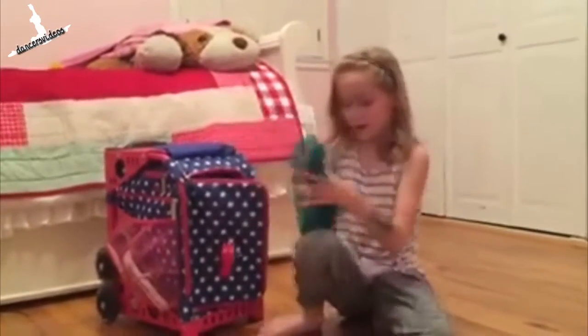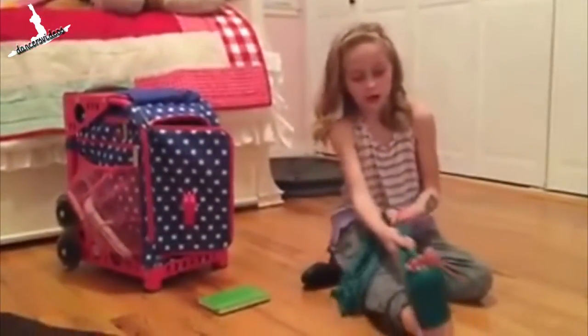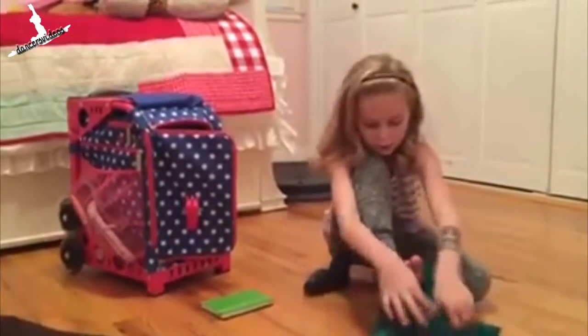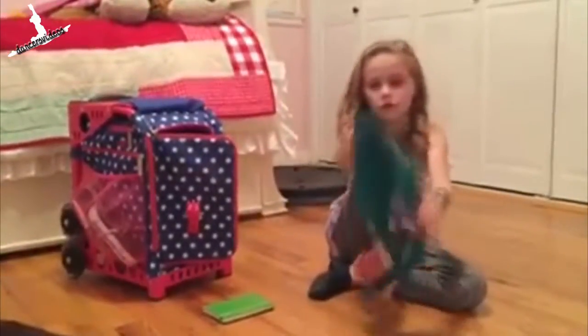This is my stretchy band — I use it in classes to flex our feet and stretch our ankles. We wrap it like this, pull it here, and it makes us point our toes.